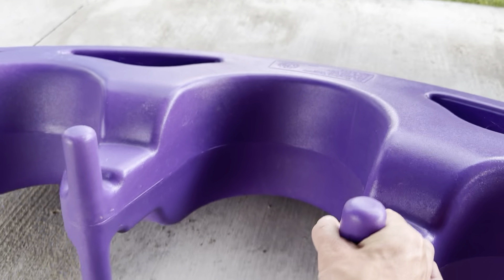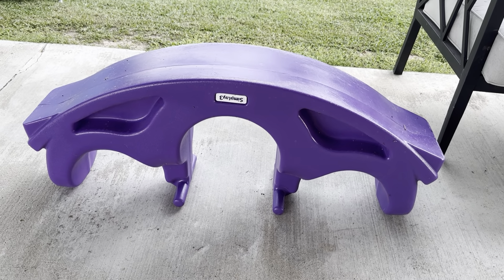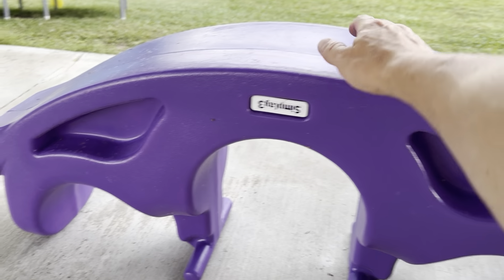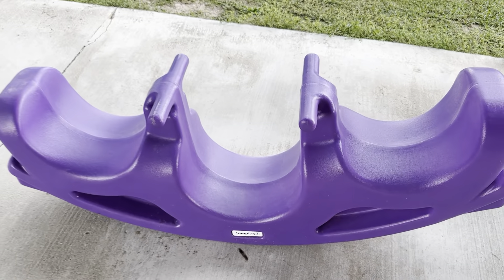You can also play with it by flipping it over. It lives outside — it's meant for indoors and outdoors. We play on it outside in the grass or on the concrete. You can crawl underneath and they can use it to build a fort, but we've gotten a lot of use out of it and my kids really love it.